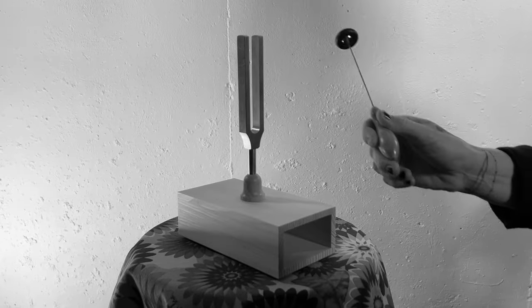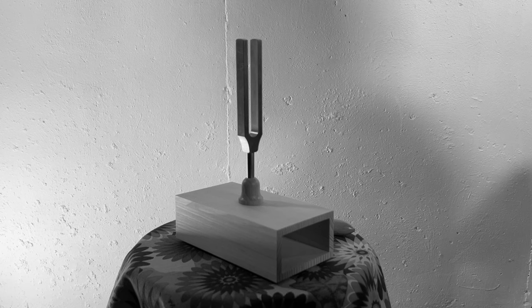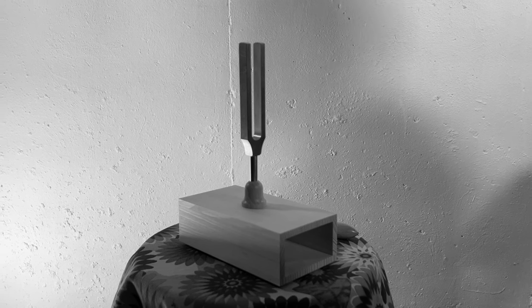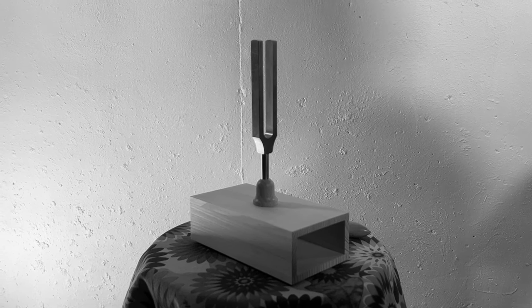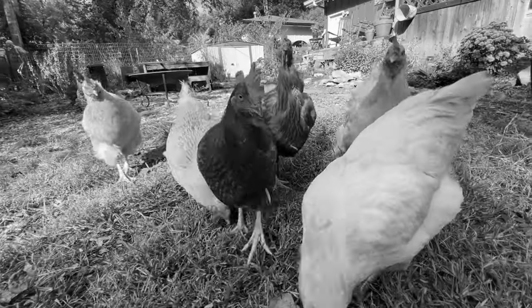Let's get in tune. Are you tuned? Great! Let's get to work.